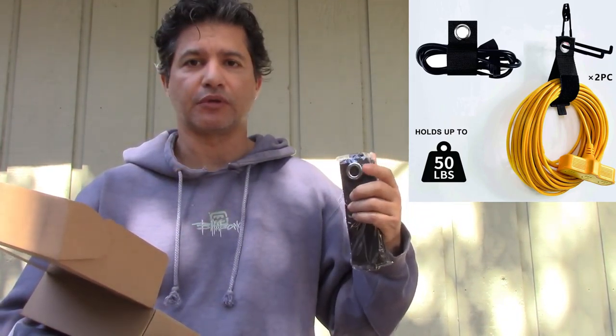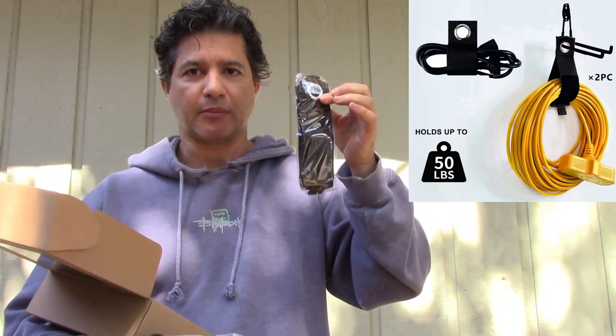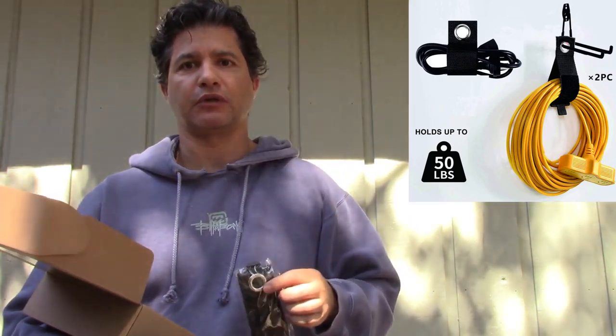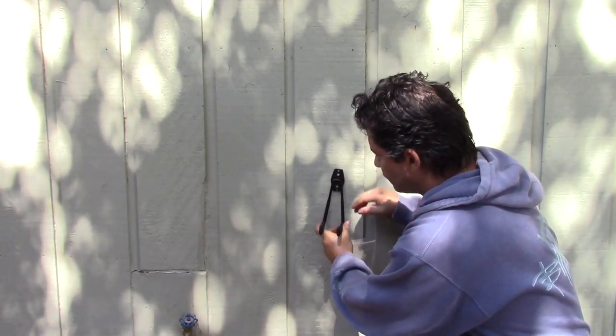It also comes with two straps. The straps are for cases like what I'm going to do with the hose — you hook this to the hose and wrap the strap around it. Or if you have an extension cord, you can wrap the strap around the cord and then just hang it from the hooks.